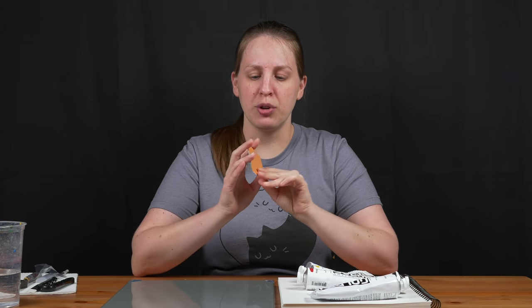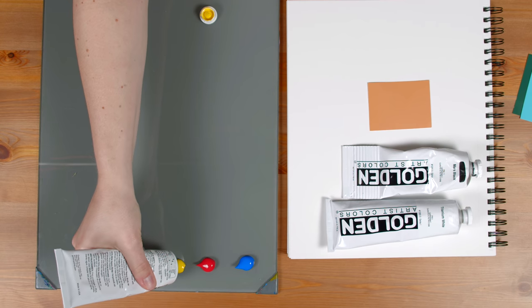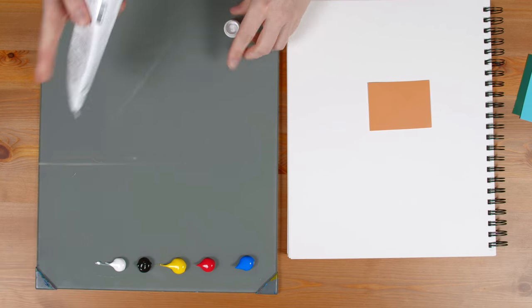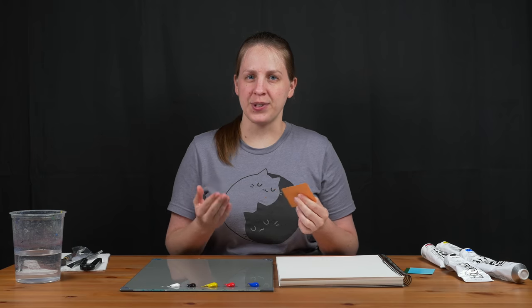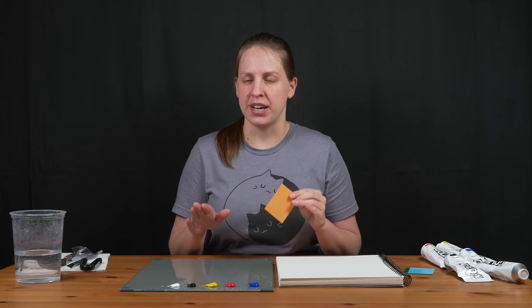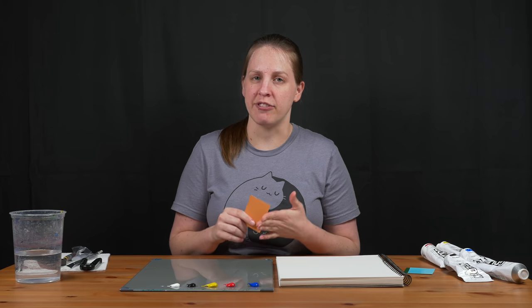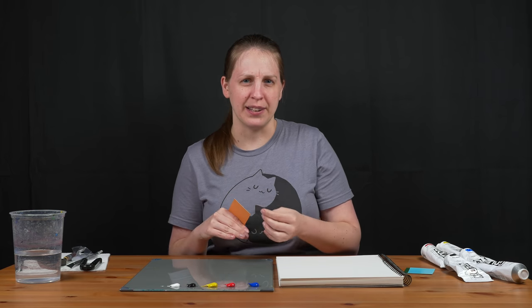I'm going to pretend that these three colors are on a painting and I need to mix up more paint to match — maybe it's dried out or I used it all. It's very important for this particular painting that I match perfectly. I'm going to start with this orangey color. When I'm trying to match colors, I'm asking myself a bunch of questions, answering them, and then adjusting my color based on the answers. When you've done this over and over, it becomes subconscious. I'm going to break it down into the questions, the answers, and how I adjust.